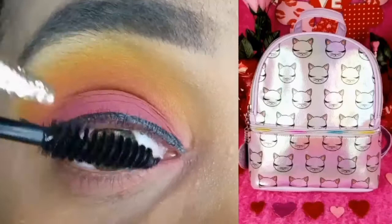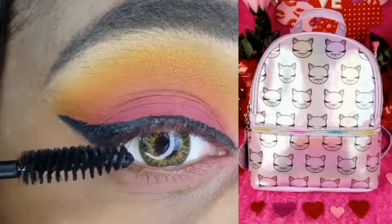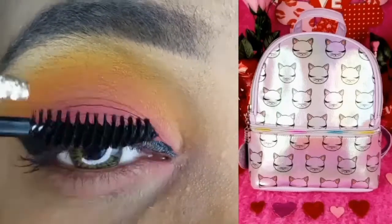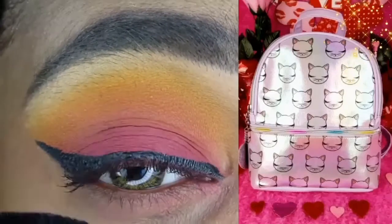I am applying a thin layer of the Wet n Wild Mega Length Mascara. This was one of the many gifts that I received in a cute purple kitty backpack from a long-time supporter of my channel, Miss Delilah. If you would like to see the rest of the items that I received, click on the eye in the top right-hand corner of your screen.